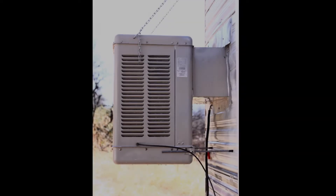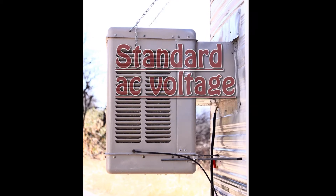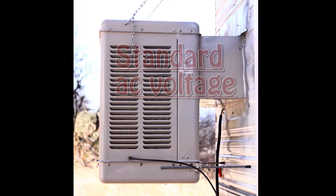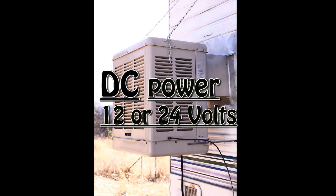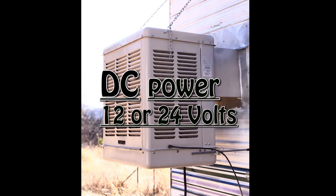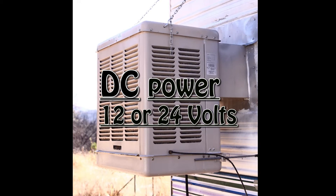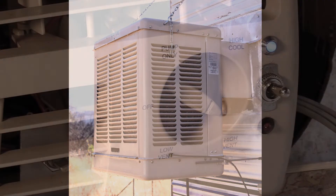Hello, this is a video showing how I changed this stock AC window swamp cooler into one that runs on low voltage DC, either 12 or 24 volt. There are two big benefits to doing this. One is that I can run it directly off of a low voltage DC system, either a mobile or solar electric home system, and not need to use an inverter.